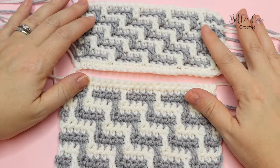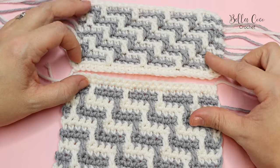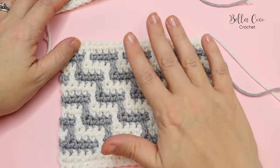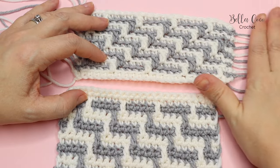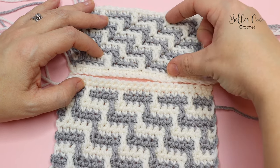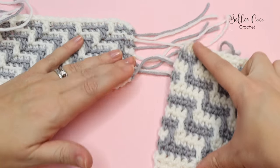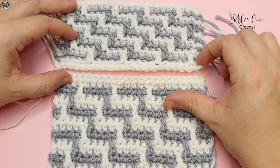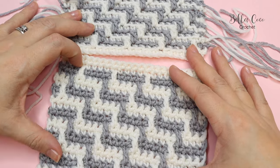I want to talk about the differences between the overlay mosaic crochet technique and the inset technique. These are the two different samples here. This is the video that I've already done — hopefully you've already done a practice swatch of this — and then this is the inset crochet which we're doing today. One of the biggest differences is that with overlay crochet we're working one row of each colour at a time, which is why this pattern is much shorter and this one is much taller.